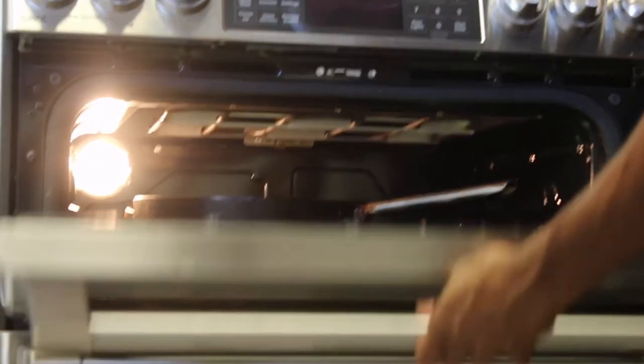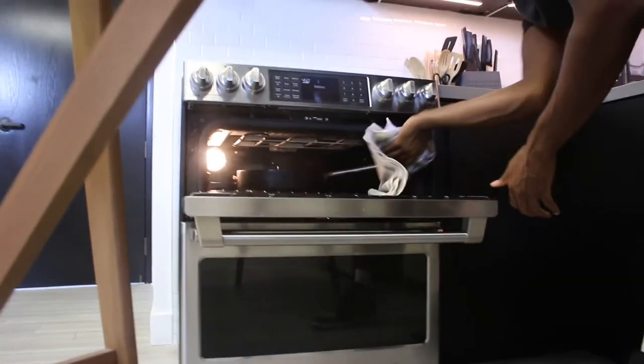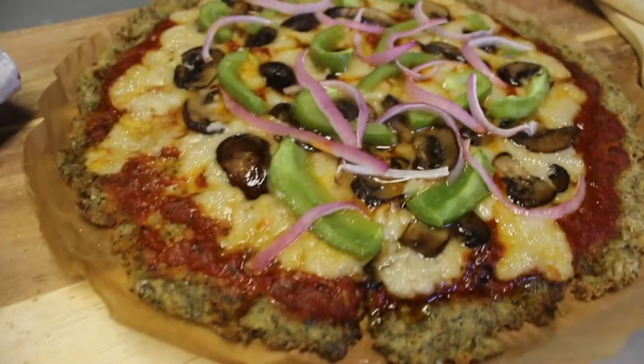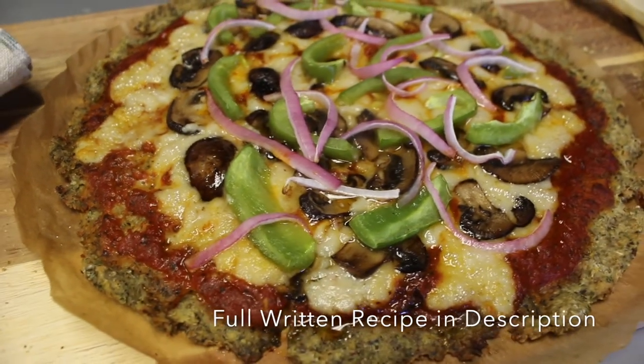We have our toppings on, so we can put it back in the oven for another 10 minutes to finish cooking and it will be good to go. After an additional 10 minutes, we can get our pizza out of the oven and serve it up.